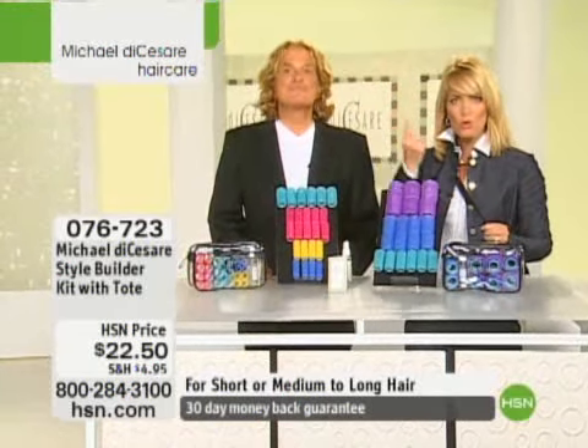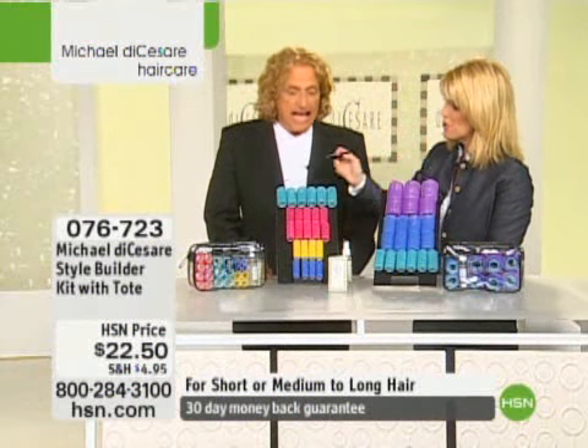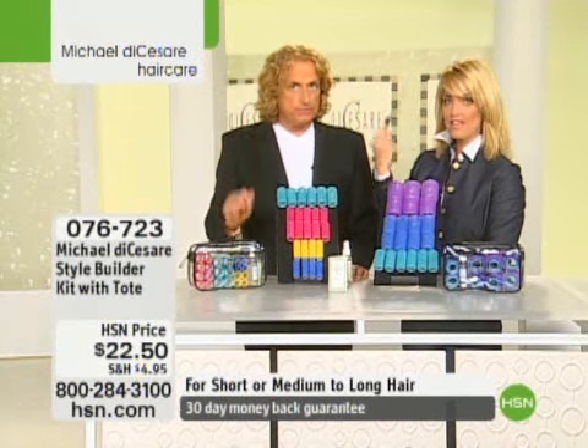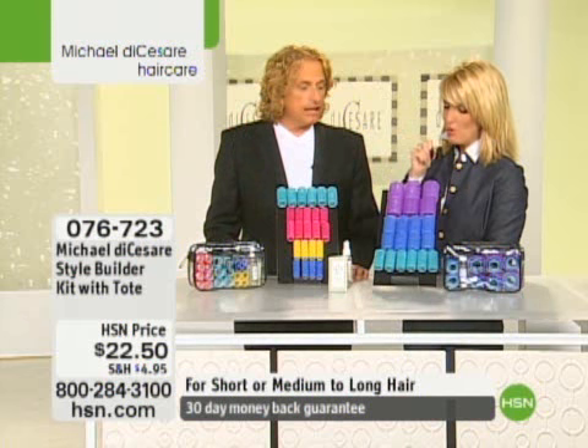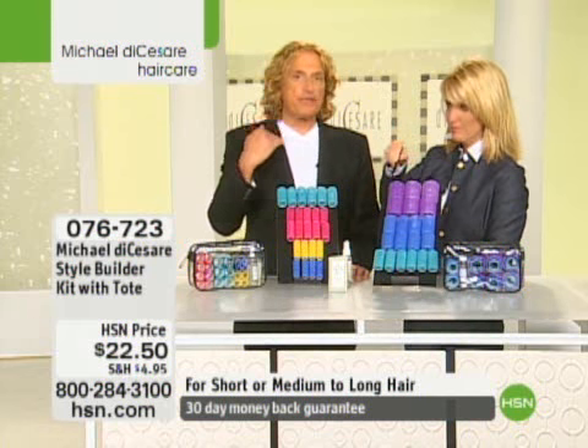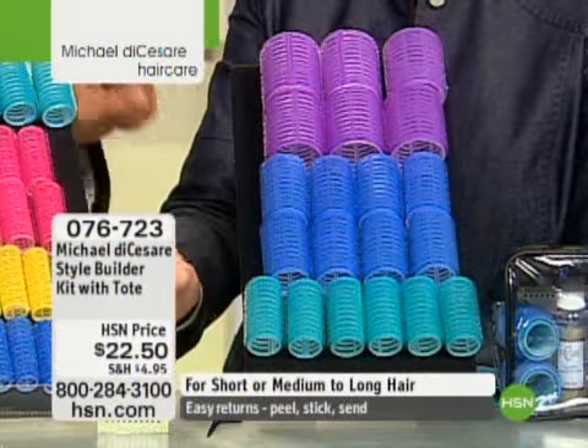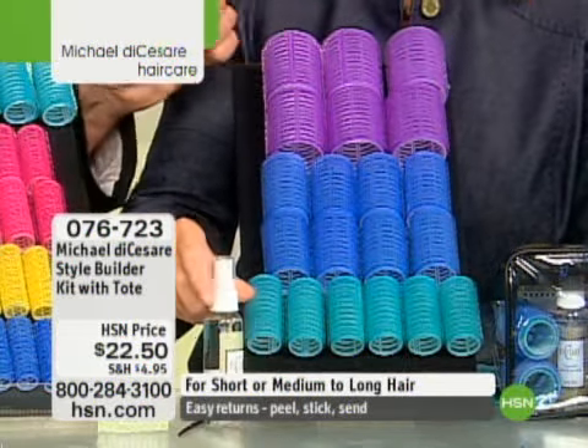You get roll curls that come out from this, and you just choose whether you have short hair — collar length and above — or medium to long, which is collar length and below. In this kit there are 20 Style Builder rollers. They're speed rollers. They go in with no pins, no clips.